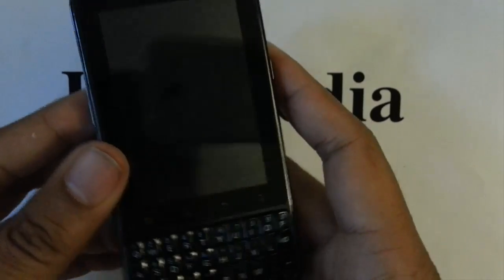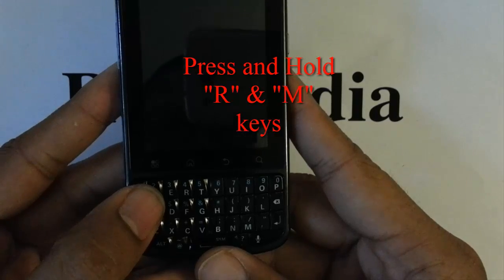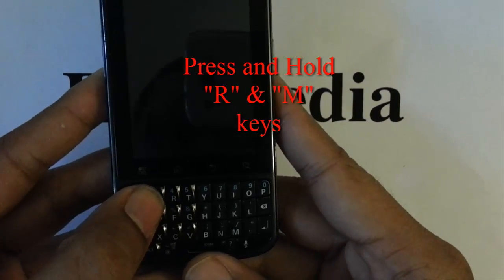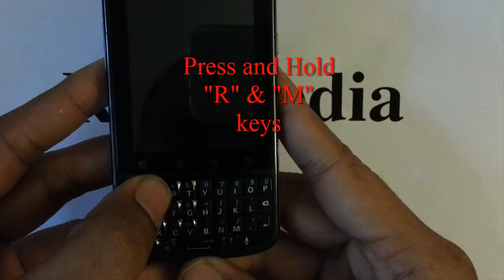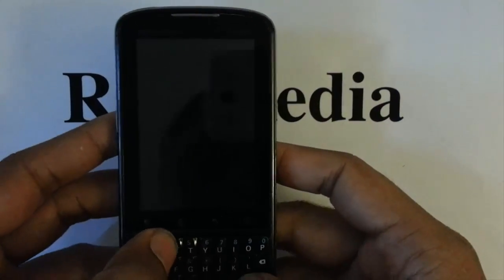Okay so the next thing we want to do is we are going to press and hold down the R and the M key. Okay so there is the R and there is the M key. Press it and hold it down.